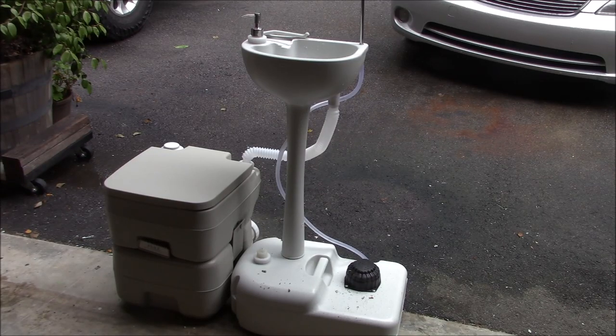It is a portable sink and toilet system built into one unit, and I'm going to share that with you today. The great thing about this system is the fact that it is less than $100, including shipping to your door.